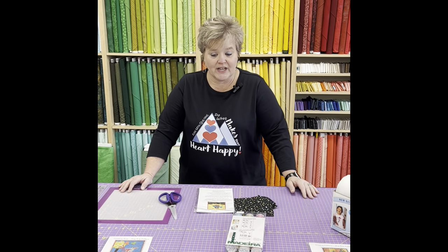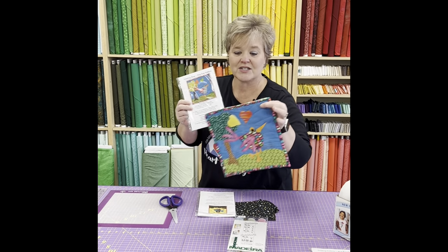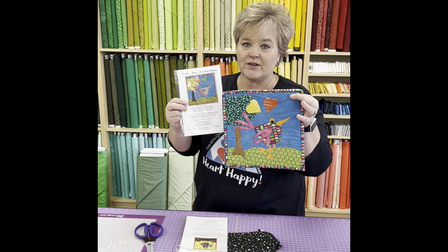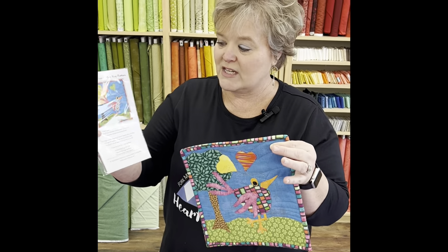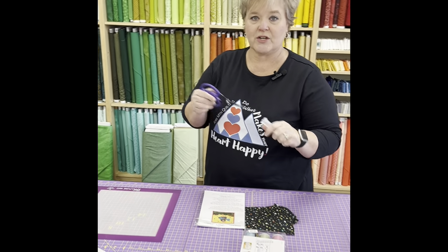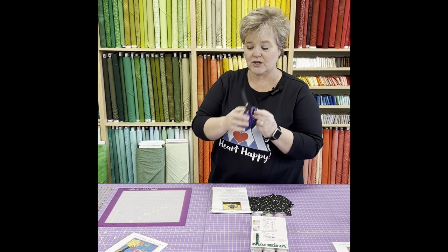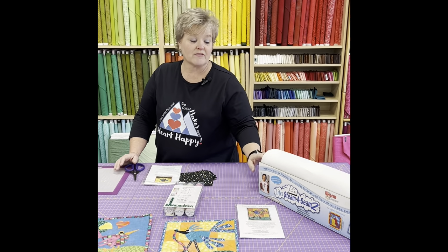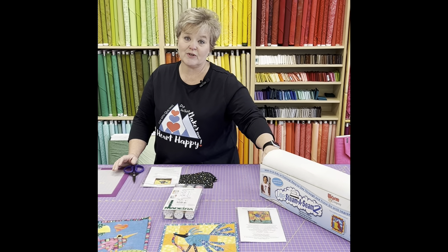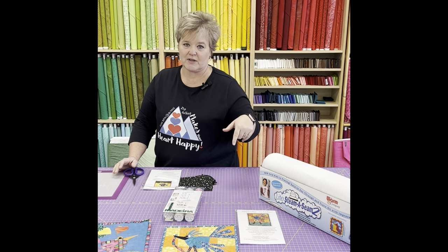First off, you'll need a pattern, and I'm using Razbeka's Birds. This is an awesome mug rug, or you could use this in any kind of applique process — quilt, table runners, anything like that. You'll also need a good pair of sharp scissors. I like to use Karen K. Buckley's scissors because they have a nice sharp edge. You'll also need some Steam-a-Seam Light. There are lots of other different fusible interfacings out there, so just use whatever is your favorite.